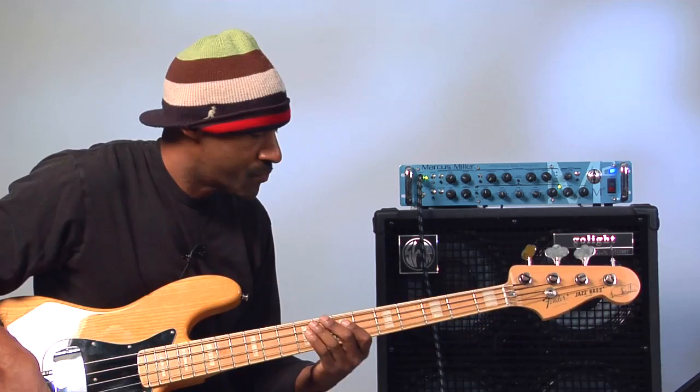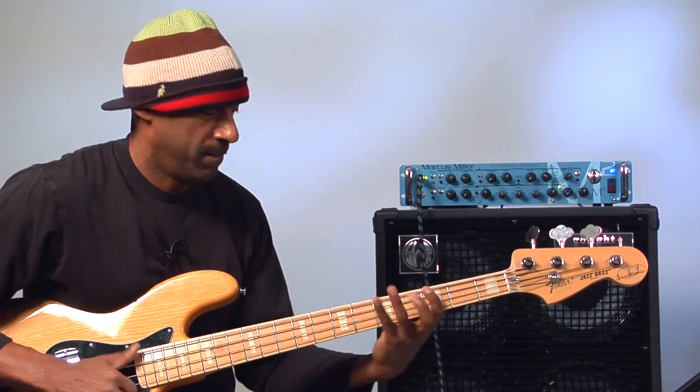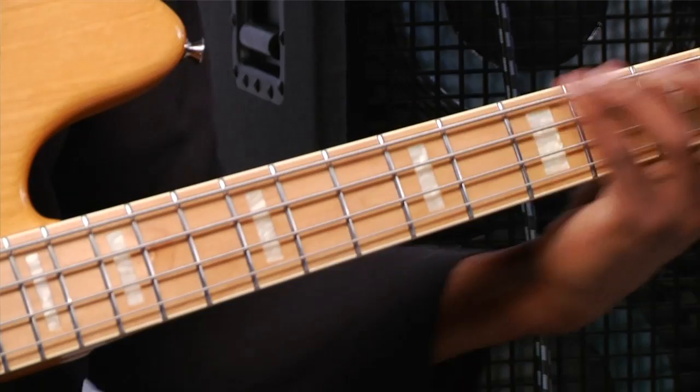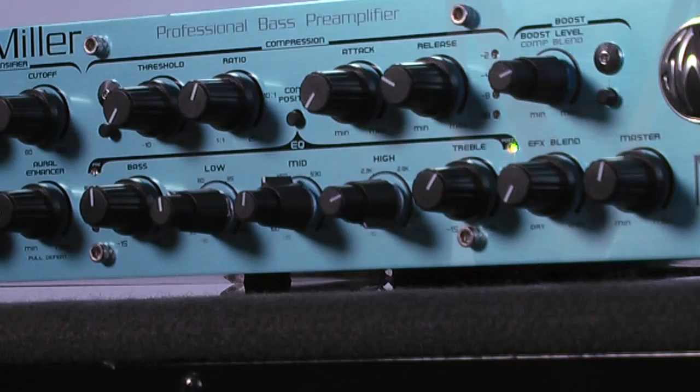Listen to this — that's with them off, here's with them up. That's high mids and that's sweepable as well.